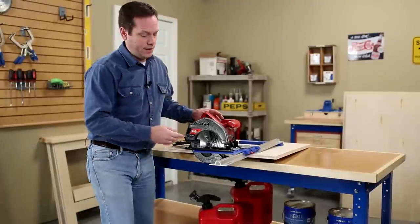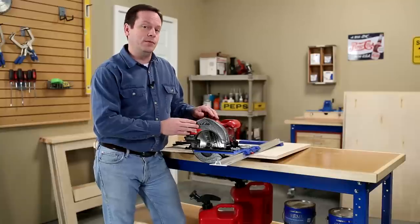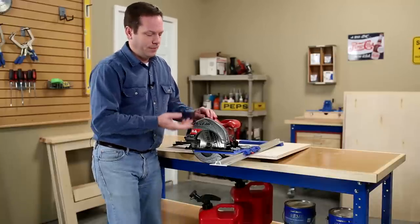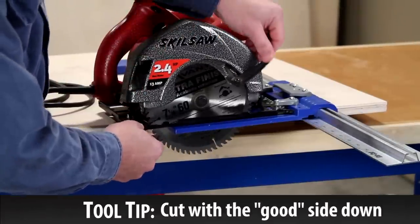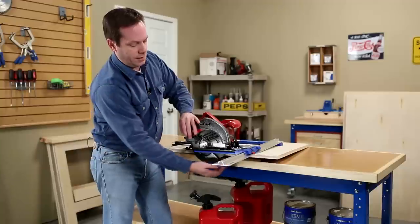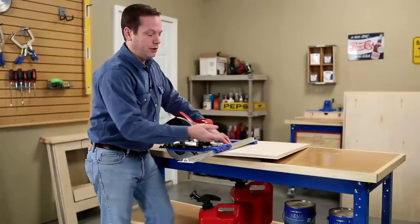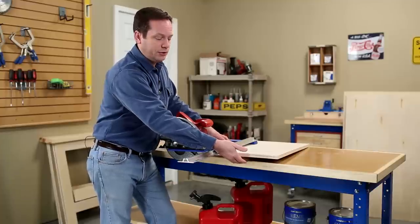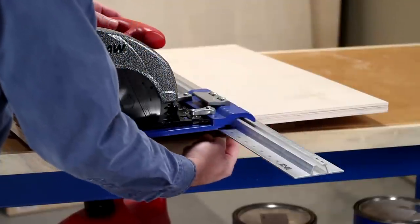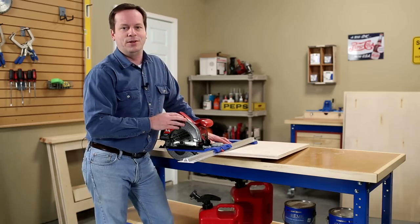I went ahead and installed that 60-tooth carbide tip blade in the saw, so I'm going to get much smoother cuts. Before cutting, let's talk a little about how a circular saw works, because if you understand it, you'll get a better result. The blade rotates and cuts on the upstroke, so it's entering the bottom of your sheet and exiting at the top. When you're laying down your sheet to cut it, make sure you put the good face — the side that's going to show most on your project — facing down. Have the bad face up. That way the blade enters on the bottom side and you'll get a nice smooth cut. If you get any tear-out, it's going to be on the top side where it really won't show on your project.